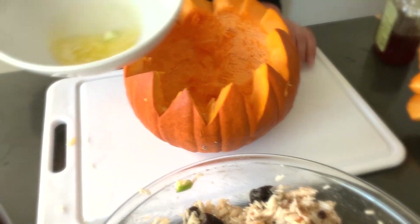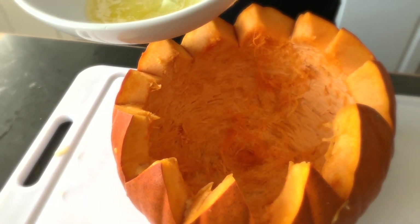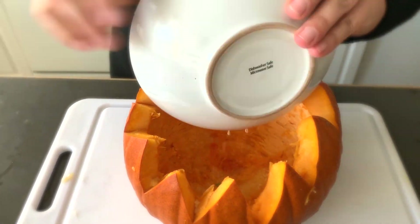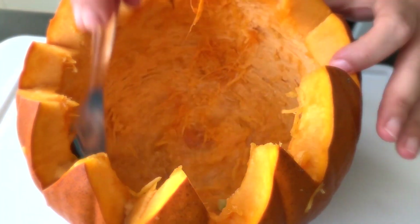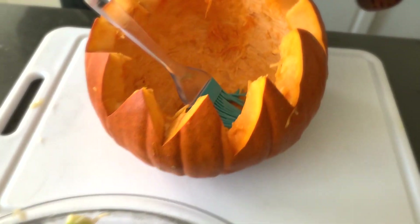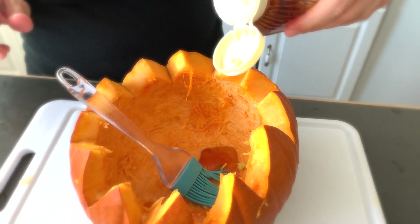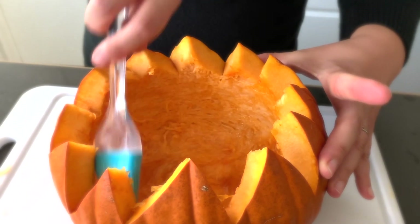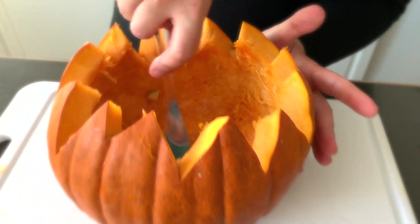Now you're going to add the rest — I had five tablespoons of butter total: four inside the rice and one inside the pumpkin. I'm going to add about one more tablespoon of honey. I put about a tablespoon and a half or so. Again, this is a sweet dish, so don't be afraid.